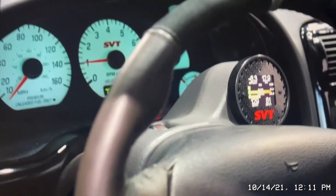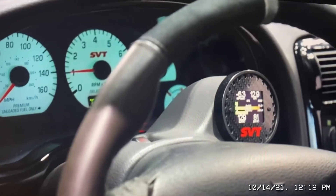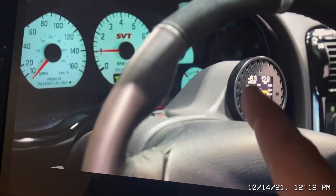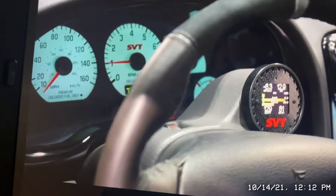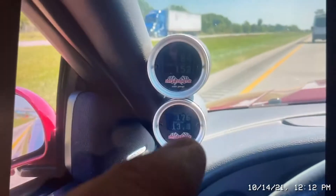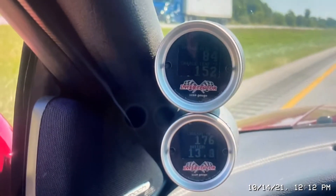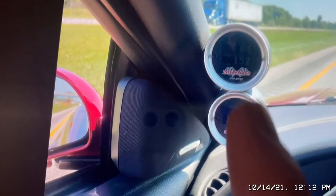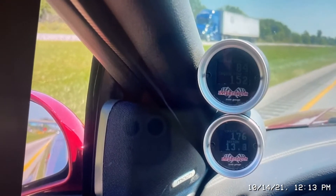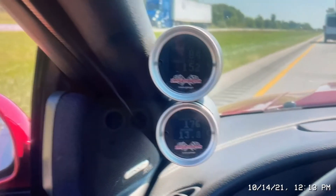I was trying to get that green look, that's why I went with the boost gauge — so it can match the green back here. I've seen some SVT gauges, the older ones that are split with green on top and bottom. I'll try to get a picture. This is actually the exact pod I bought. These light up green, but I don't like how they're split with the numbers. I like the individual gauges that read out.